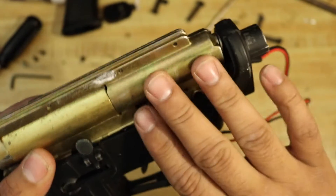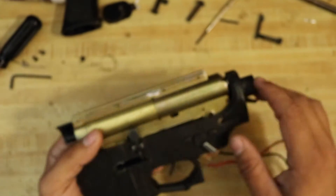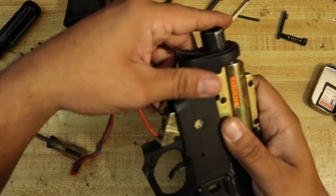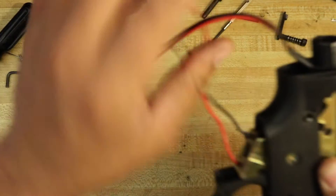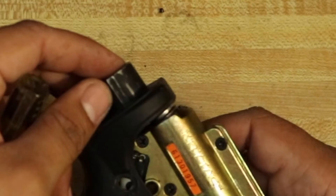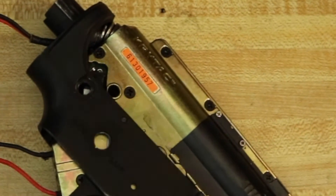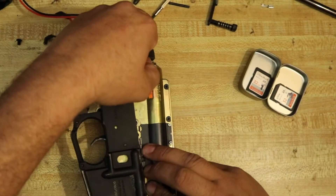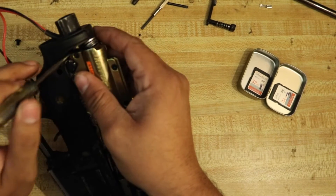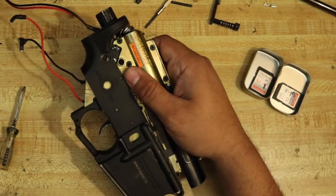Whoever put this together didn't know what they were doing. It looks like either the spring guide is busted or they didn't install it correctly, because this is a quick-change spring system. So let's address that. There's a lot more wrong with this gun than was told. The spring guide is busted — this is going to be interesting trying to get this out. Let's just do this — it's like defusing a bomb, you know it's going to explode. Let's see how I can do this without destroying something.